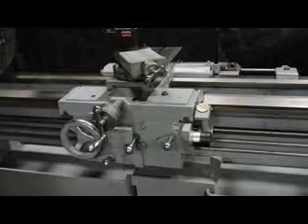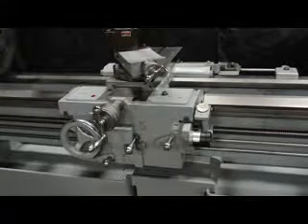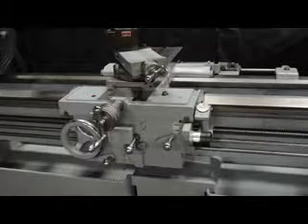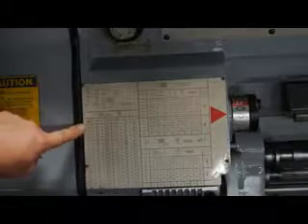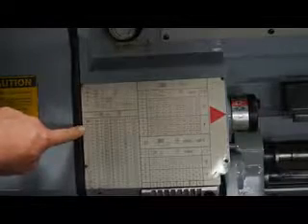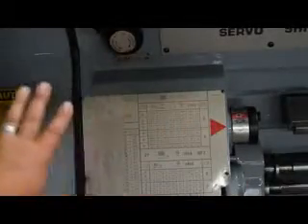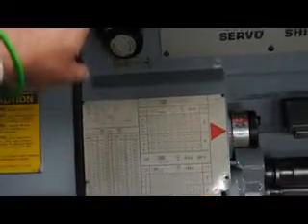Let's talk about the threading on here. We have 48 changes from 2 to 112 TPI in inch. In metric, we also have 48 changes from 0.0018 to 0.25. So we have a full range of inch threads, metric threads, inch feeds, and metric feeds — all off your chart here. Here's your pre-select knob and your directional shift knob on the servo-shift lever. Simply pre-select off of your black plastic dial.